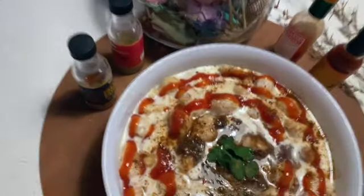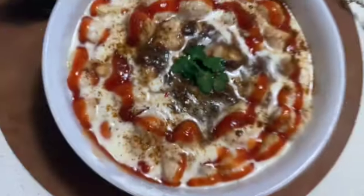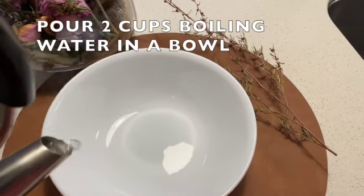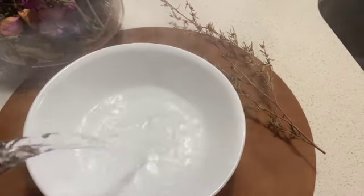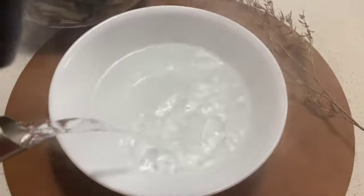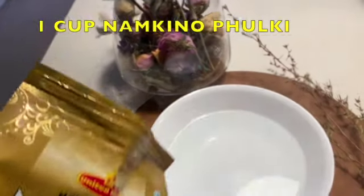Asalamu alaikum! Da channel ma khush hama din da farmaish mo imbuz yek easy, quick or besia zaad mazdaar recipe dae bade rae kacchumo qatee shi ar minu.